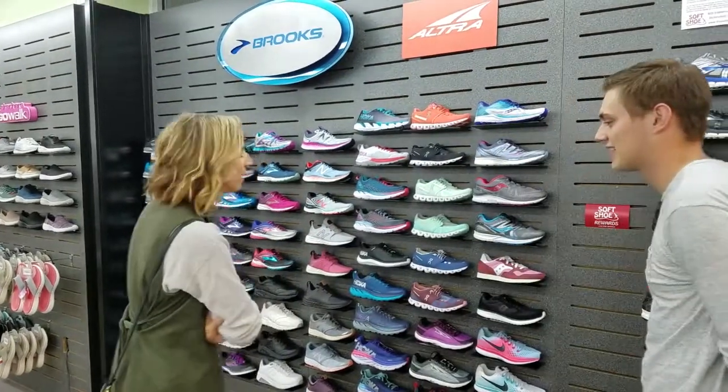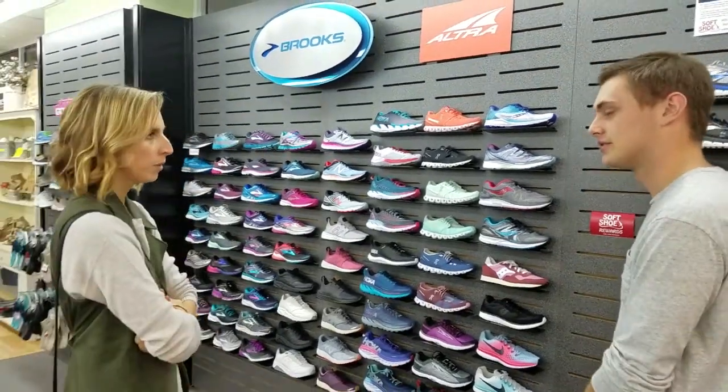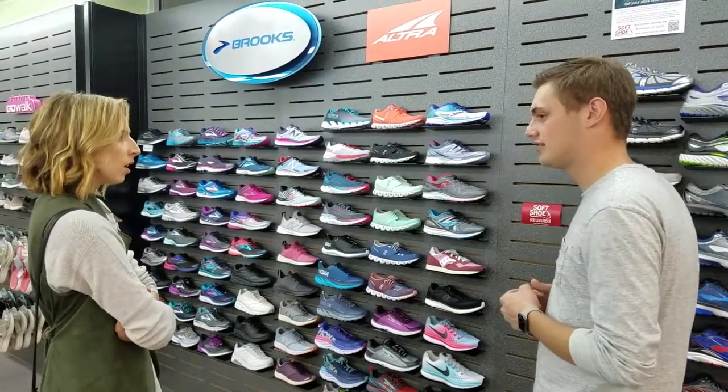Looking for anything specific today? Oh, hi. Yeah, I'm actually looking for a good pair of running shoes. Good pair of running shoes? Do you run a lot? I do.